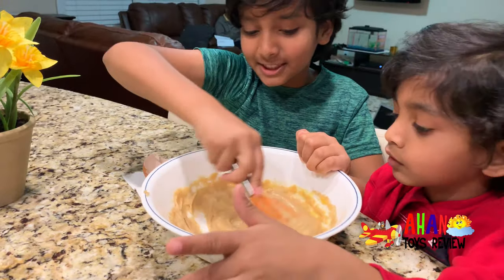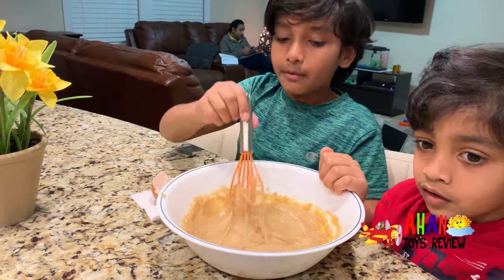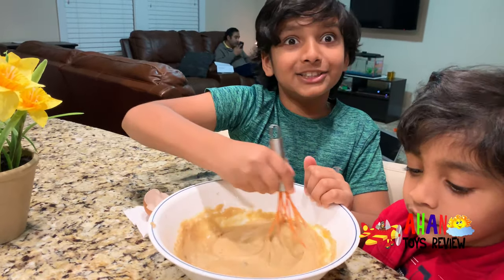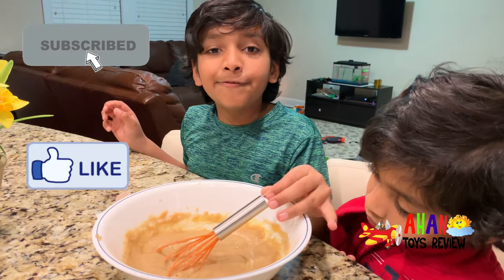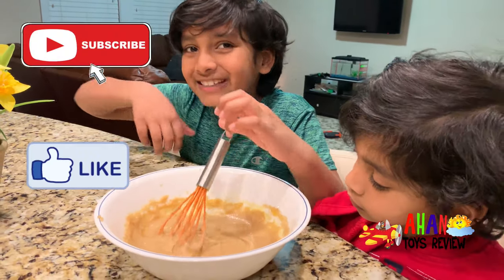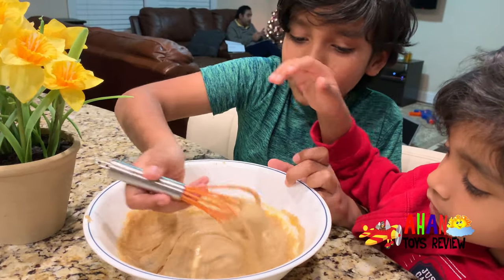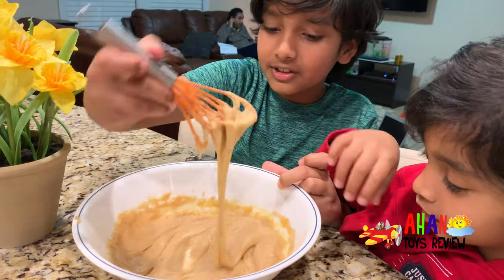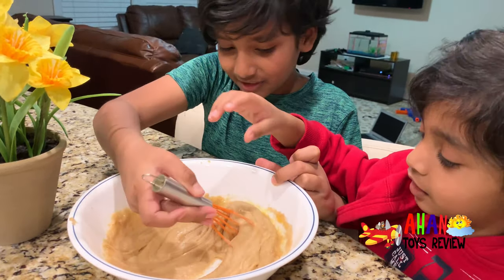After we mix this, we're going to add the flour and it will turn into dough. There's one more thing before we bake it — we have to add in the chocolate chips. It's smooth now and it's almost dough. It's thicker — after we added the egg, it became thicker.